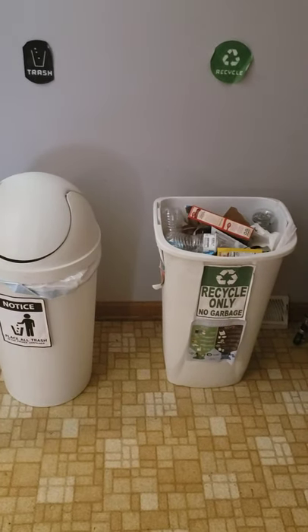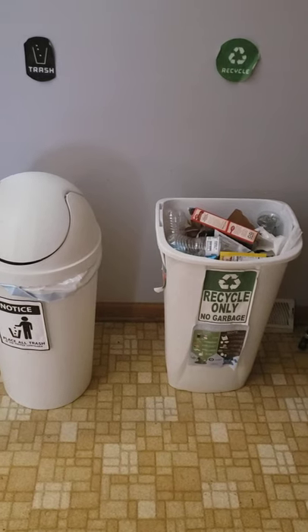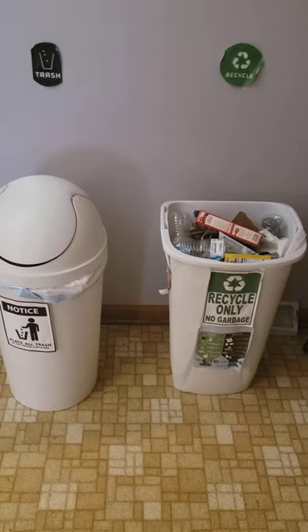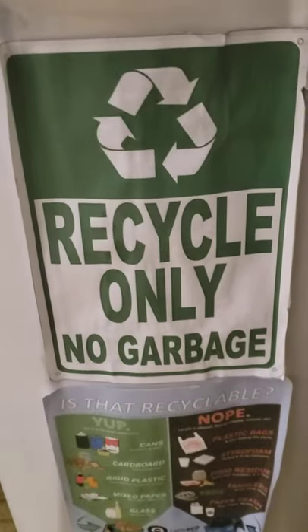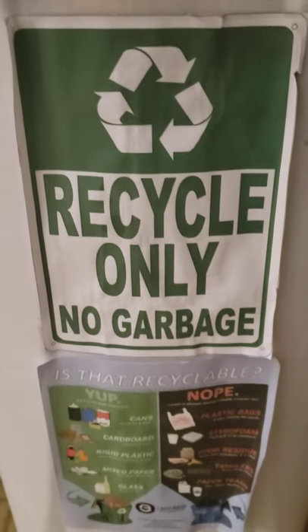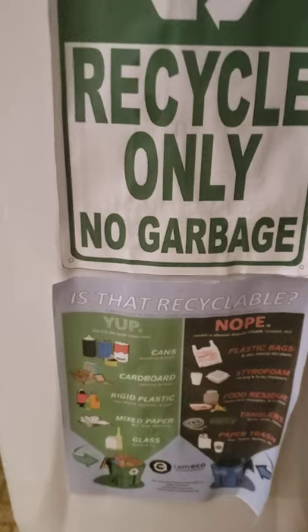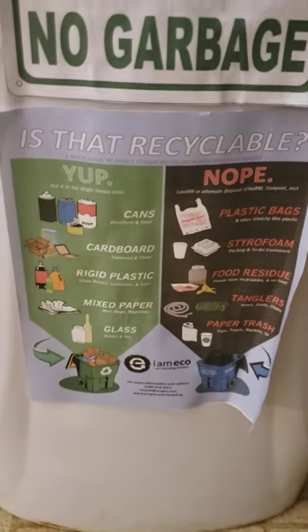Take a look at my recycling area. I clearly labeled recycle and trash, just so that everyone will know where things go. If you look closely: recycling only, no garbage — that's what I put on my recycling bin so everyone knows. And down below I have a list of what's recyclable.